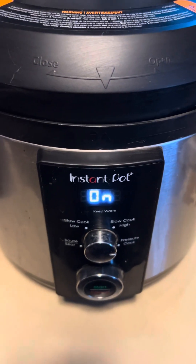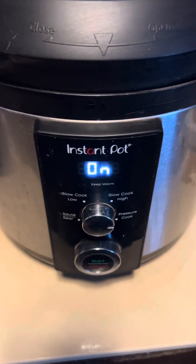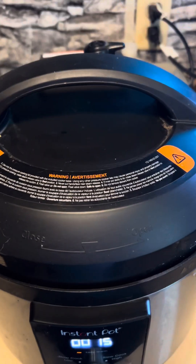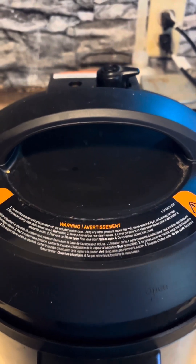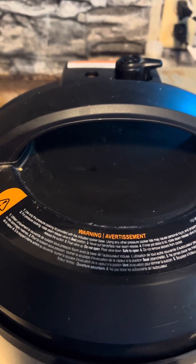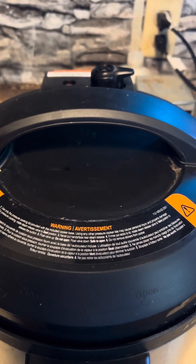Now it will take a little while for the steam to build up, but it will start pressurizing once this little piece pops up here. Once I've released my air, I can add the ribs to my baking sheet and add my sweet and sticky sauce.